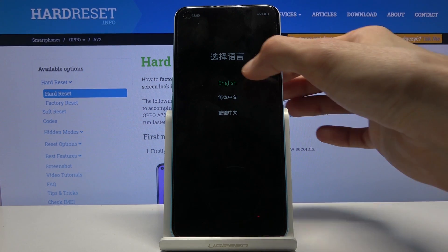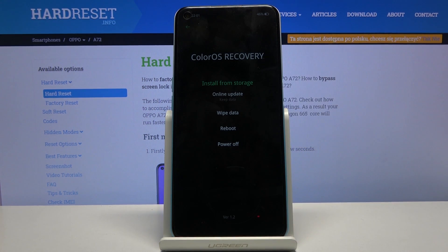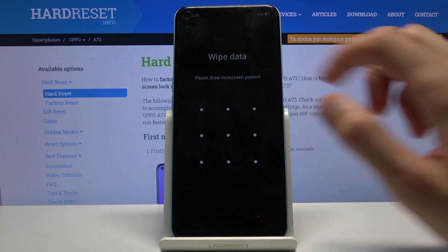As you can see here, we get to choose the language, so I'm going to go with English. From there, go to wipe data.